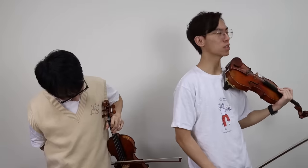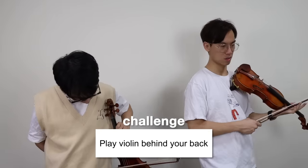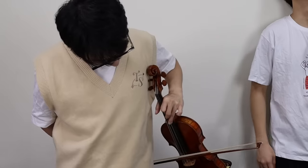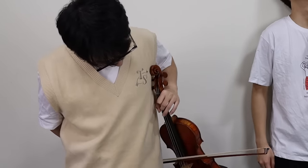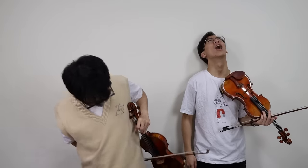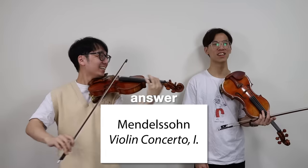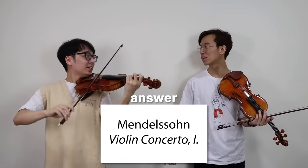You know what else is easy? To subscribe to this channel! Because Brent wants to play Mendelssohn. Wait, really? Clair de Lune, Debussy. I haven't even started. Oh, Carmen. No? Ha! Yeah, that is Carmen. Yeah, that is Carmen.